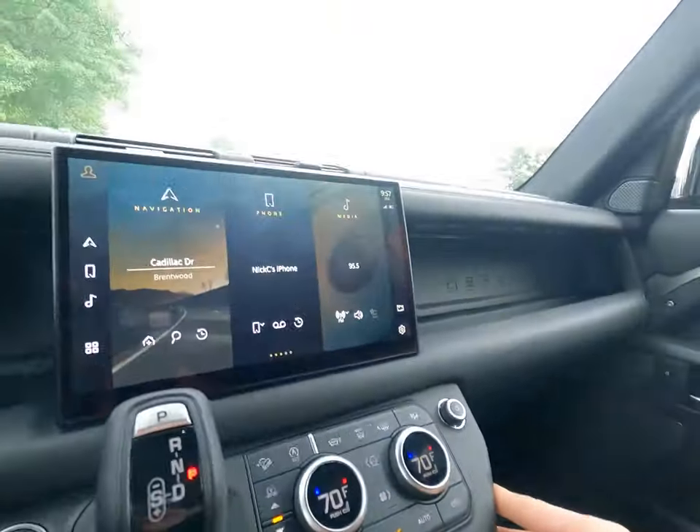What's up guys, it's Nick, back in the Defender. I wanted to point out one thing that several clients have asked me about recently, which is how to restart the screen if something's weird — like if the volume's not working, or if the screen's black. A lot of folks want to know how to fix that without taking it to a dealer.